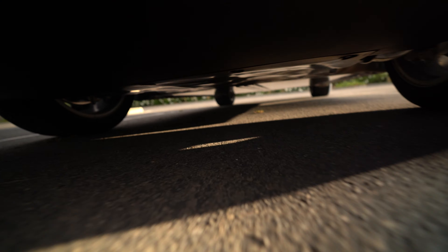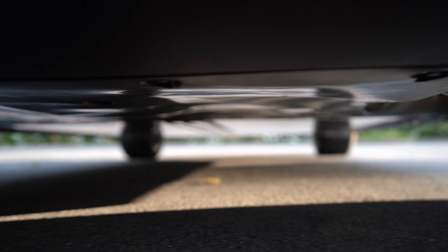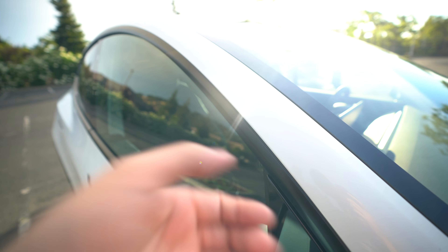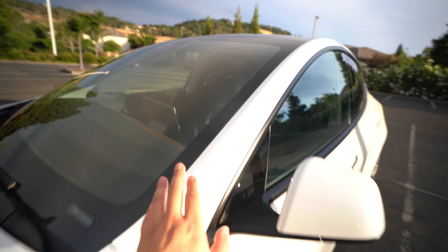Another issue you may want to check is underneath the actual car — see if you have any loose bolts or anything leaking, dragging, or out of place. The reason I say this is that somebody on the Reddit Model Y forums had a loose bolt and that plastic undercarriage lining was dragging, which is really bad — they actually ended up returning the car. Also, check both the passenger side and driver's side pillars for dents — the Model Y is known for those. Luckily, I don't have any dents on mine.